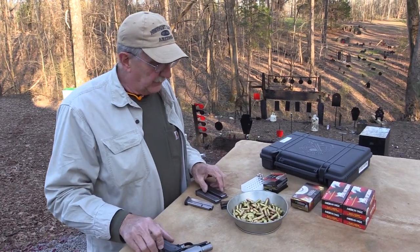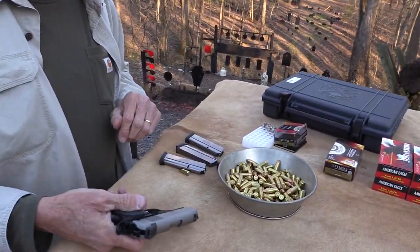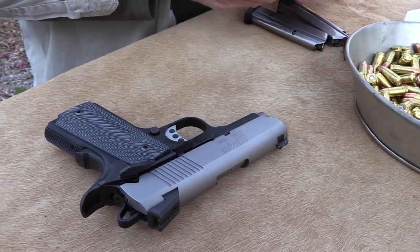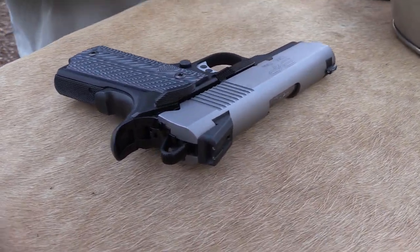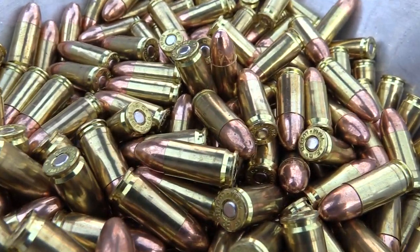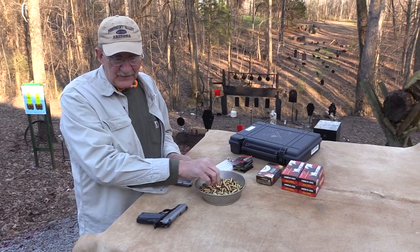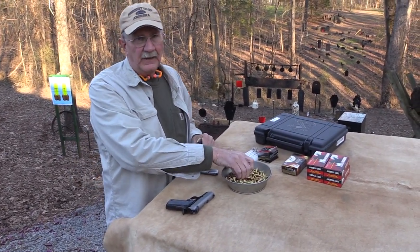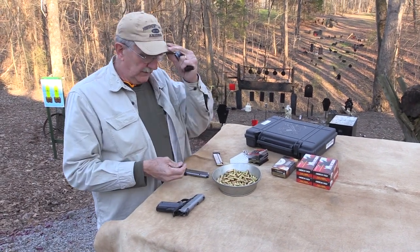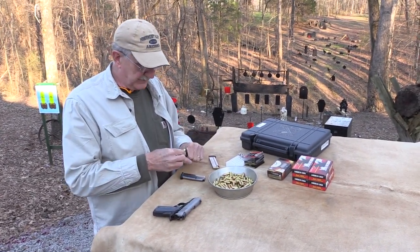So let's go to 124-grain ammo. This is a pretty cool little gun. Where this gun fits is if you like 1911s and you'd like a small one for a defensive pistol in 9mm. There's lots of good ammo for the 9mm now. It's not very heavy — it's 27 ounces, about 5 ounces heavier than a Glock 26. It holds about the same amount of ammo: 9+1 in this pistol versus 10+1 in the Glock 26. A little heavier, but not a lot.